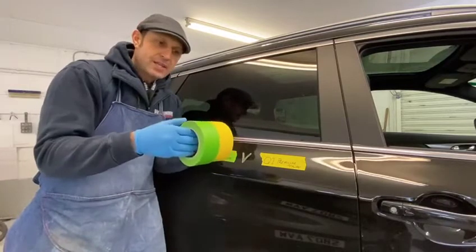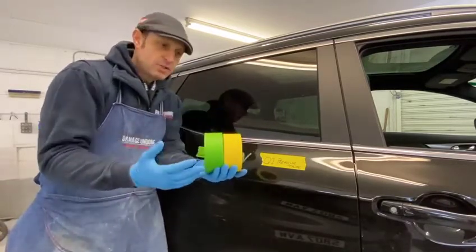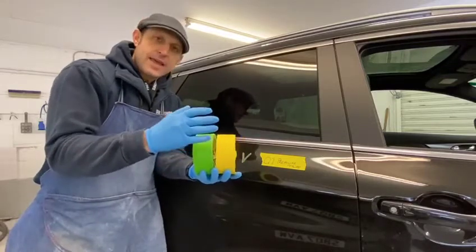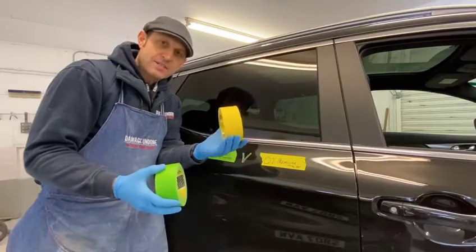Before I get to why, I'll just explain a couple of features about these two products. Both products are UV resistant up to three days, which means they don't break down. Previously the Premium Tape wasn't, but it now has that protective coating on it.